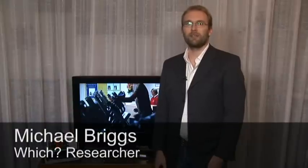Hi, I'm Michael Briggs, Principal Researcher in the Which Electronics team, and this is part two of our tips on power saving with your television settings.